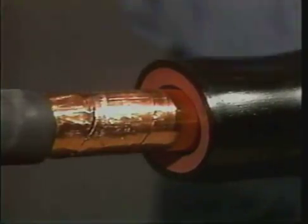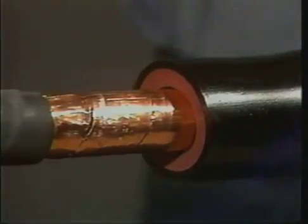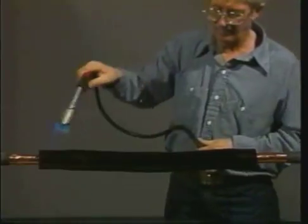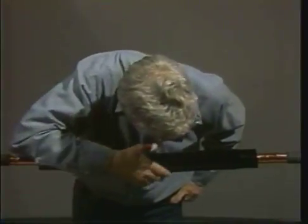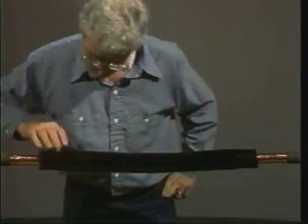In some instances, the dual wall tube may not shrink down to the cable semi-con even when correctly installed. Finally, post-heat the entire tube for an additional minute. Inspect the tube both visually and by touch to ensure that the ridges have disappeared. If they are still present, continue heating the tube until it is smooth.